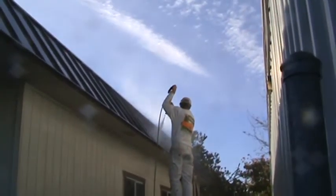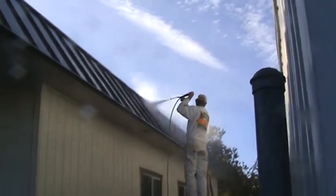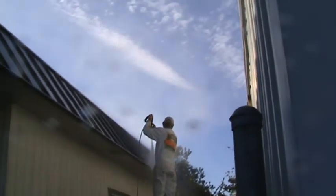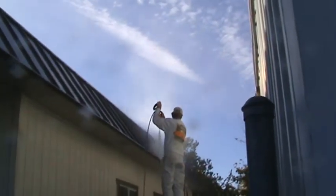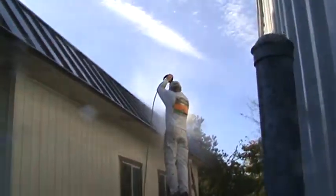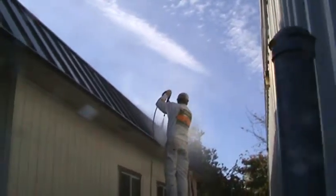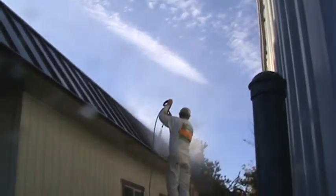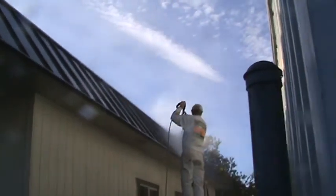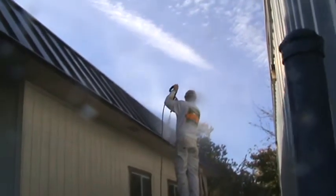Even if the paint on your house is three, four, or five years old, you could do something like this — just power wash it to get the dirt and grime off, not necessarily because you're getting ready to paint, but just to clean it up. You've got to be careful knowing how far to hold it, because you don't want to start peeling your paint off — this thing is powerful if you've got the wrong tip on.